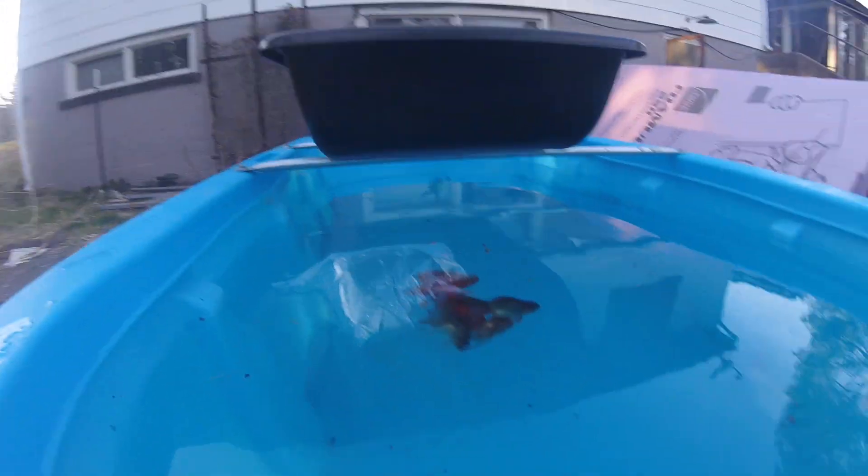I'm starting to move some of my fish outdoors, and I wanted to just kind of address a pet peeve of mine.